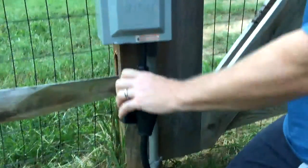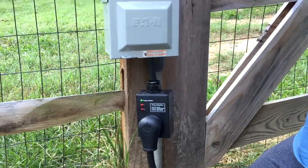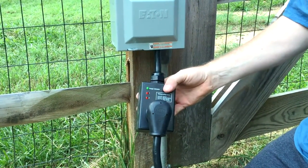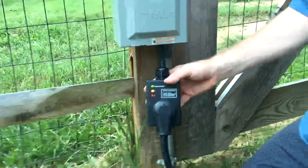Put that on in your camper. Leave it there the whole time you're camping. It's pretty simple. I think this was like 80, 90 bucks. It's well worth the investment for what we spend on these Airstreams or any other camper.